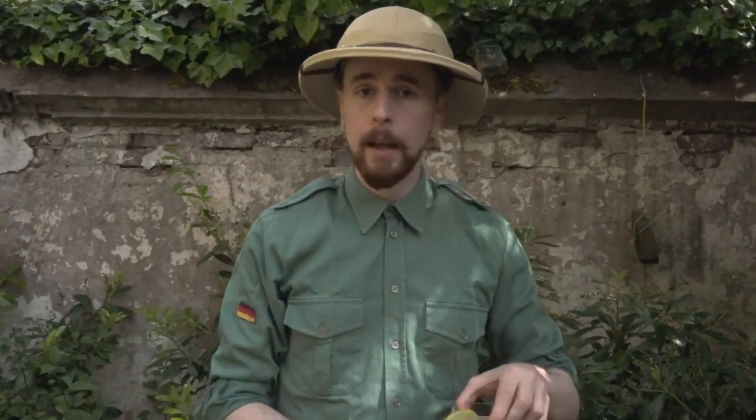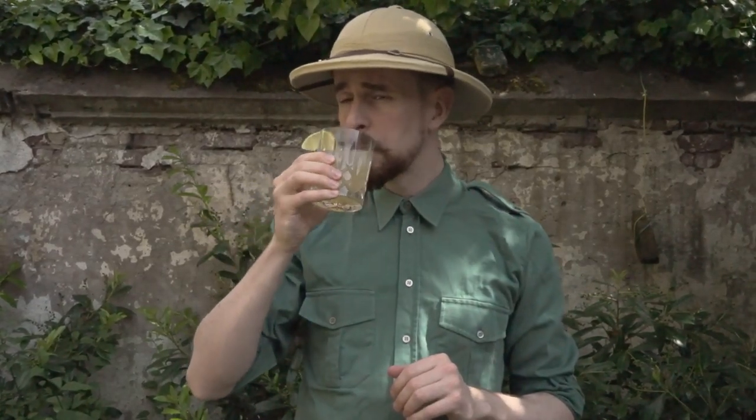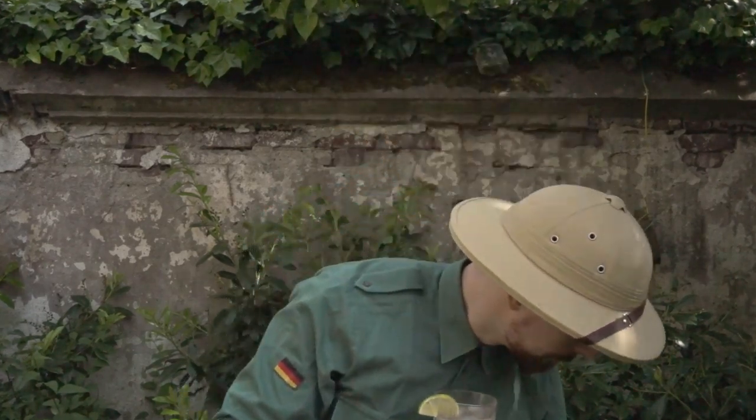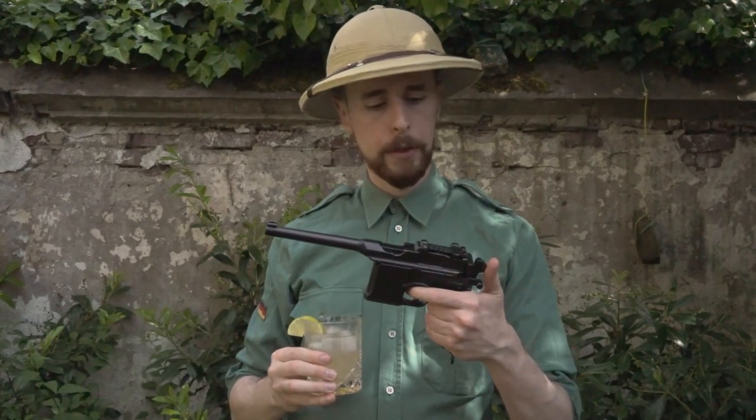Then you will need a summer cocktail. I recommend something with gin or rum and a lot of ice cubes. Finally, you will need a C96 Mauser, which is a German pistol from the late 19th century.